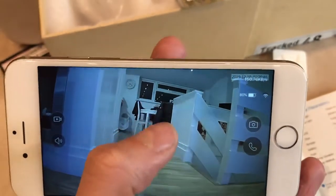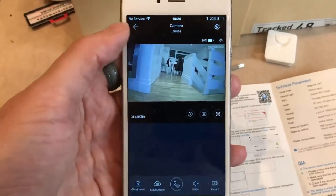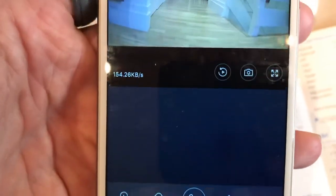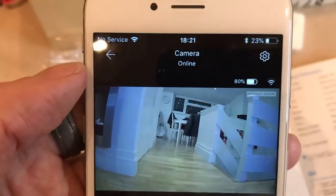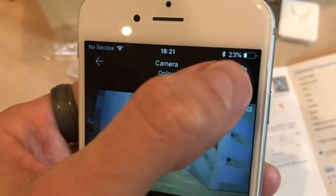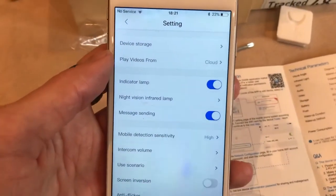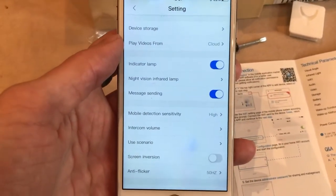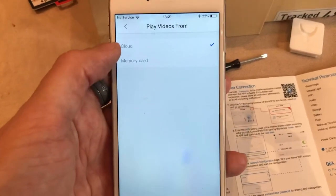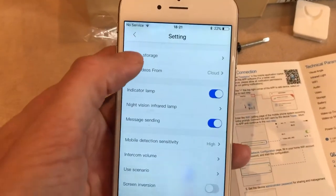In the settings you can see whether you want notifications on or off. Depending on whether you're in an area where it's going to keep sending you notifications and text messages for motion detection — if it's sending lots of messages and it's a bit annoying, you can actually set it to low or turn it off completely and just click on the app and check it when you want.